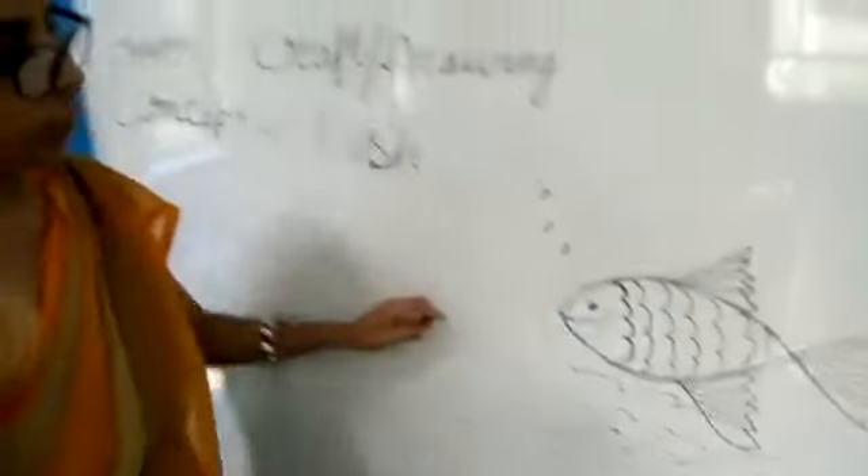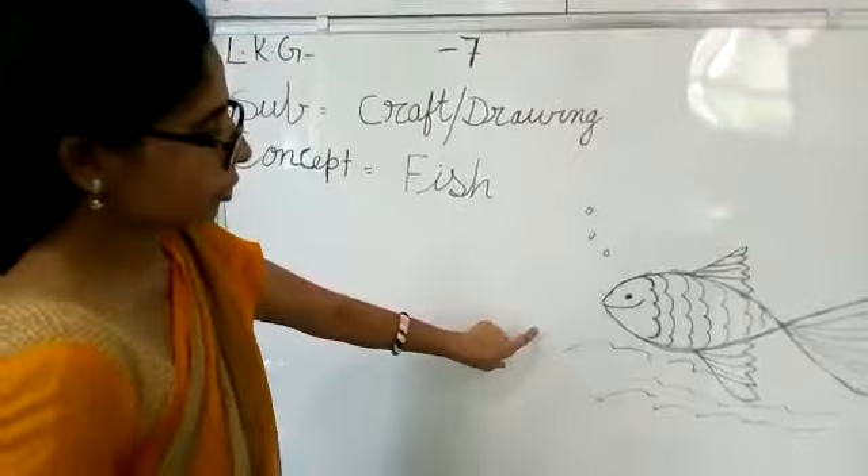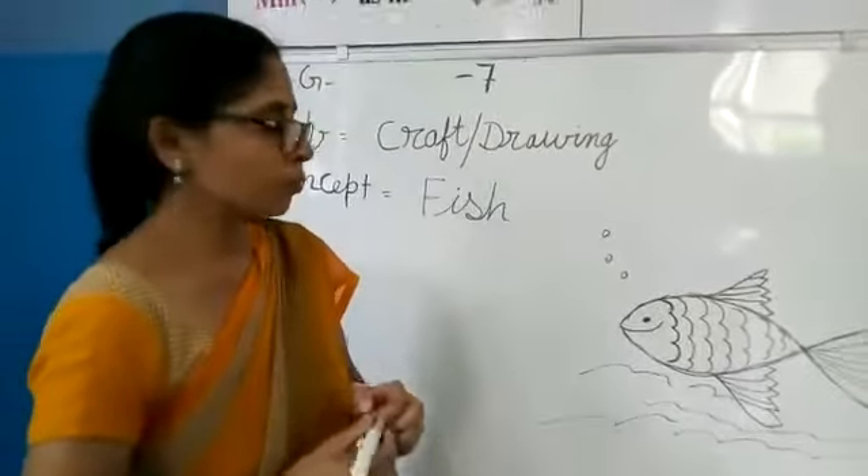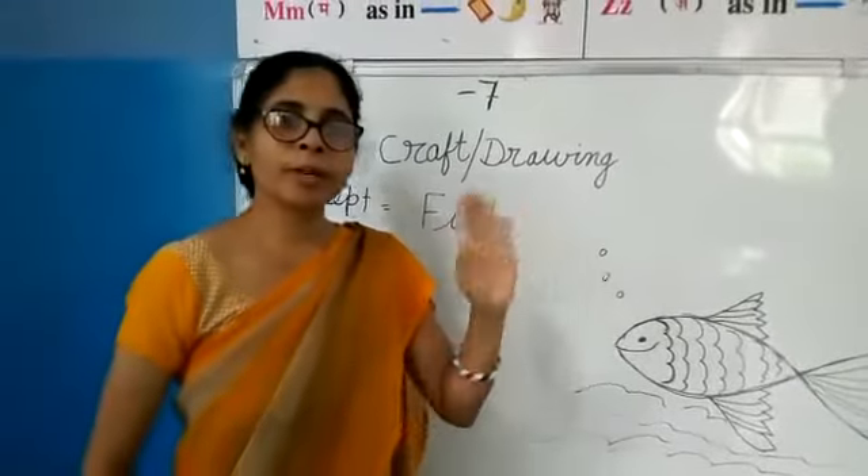Okay children, this is our fish, this is complete. You make it in your home and enjoy it. Okay, bye bye. Thank you.